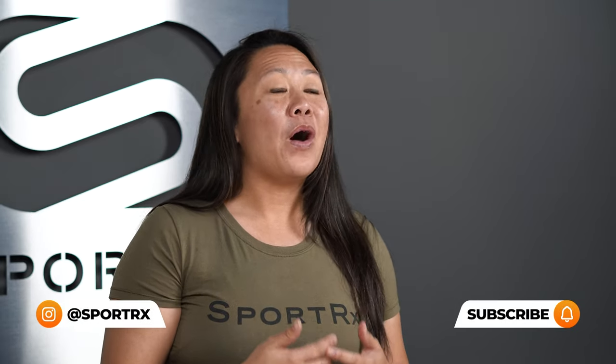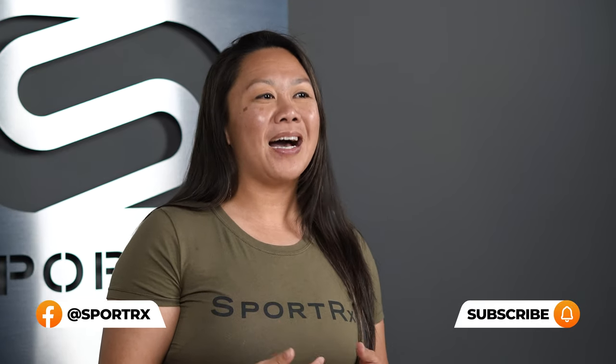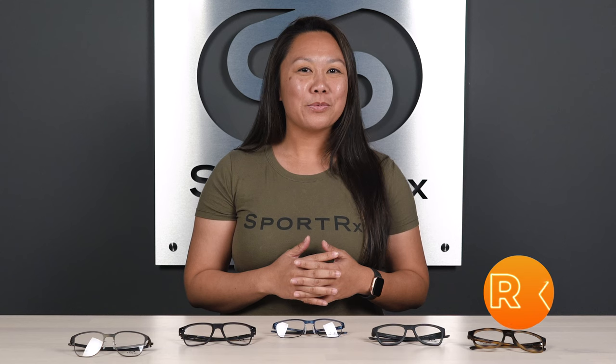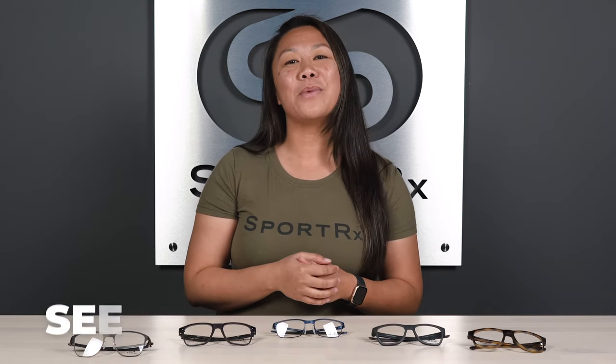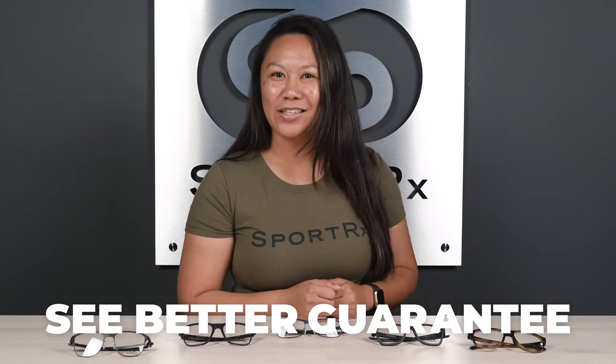Another awesome feature about all of the frames in today's collection is that they're all available in multiple eye sizes, so you can find a frame that fits just right. The styles today will also work for a wide range of prescriptions and are available with a variety of authentic Oakley lens tints and coatings. Our SportRx opticians can help you choose a frame and lens combination that is particularly suited to your needs, and you're always backed by our see better guarantee. But we'll get to that in just a little bit — for now, let's take a look at the frames.